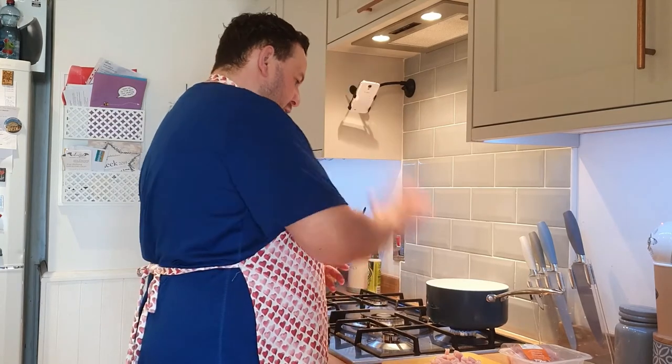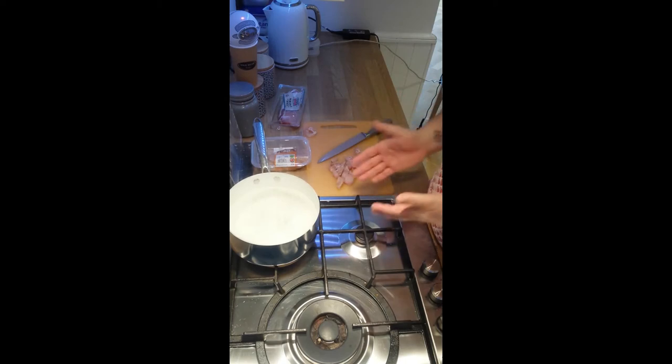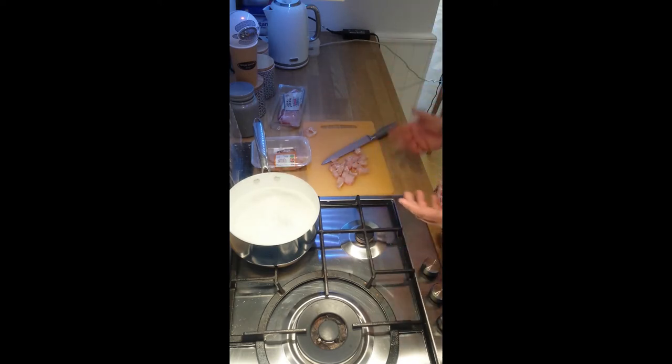The water is already boiling in the saucepan, which is good — that's ready for the pasta. But I'm not going to put the pasta in just yet. I'm going to cut up all my meat first, get the frying pan going, then stick it all in at once, because it will take 10 to 12 minutes for everything to cook, and the same for the pasta. So we'll leave it for now and come back with the bacon.